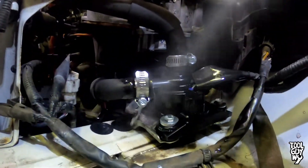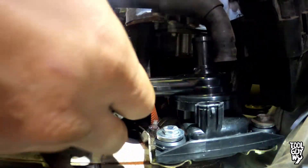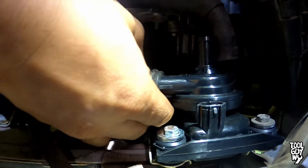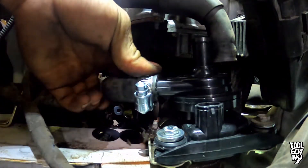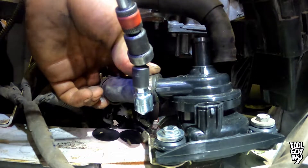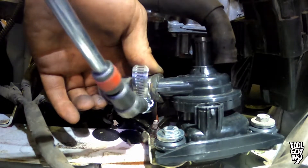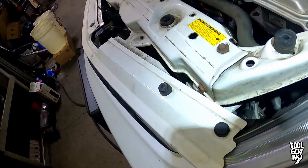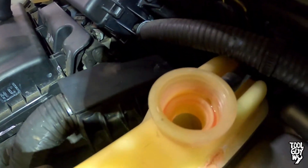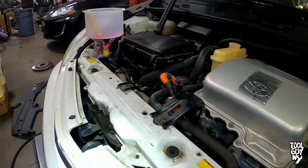Don't leave just yet — I still have a couple tips for you. First tip: I always recommend putting on new hose clamps. In my opinion, these style hose clamps work the best and if you have to take it off again for some reason, they are easier to remove. If you're reusing the old hose clamps, I do recommend making sure that you put them back on in the same position as you took them off. Lastly, don't forget to bleed your coolant. Top off your inverter reservoir with pink Toyota coolant and your radiator, and just run the car for a while to release all the air bubbles in the inverter.